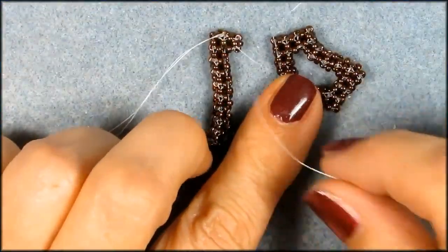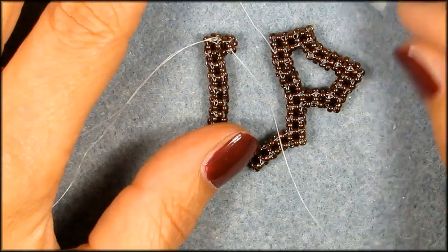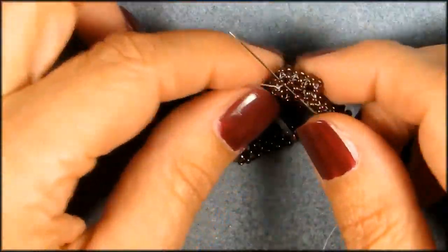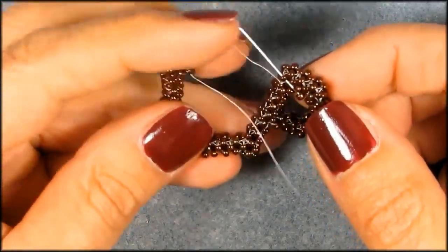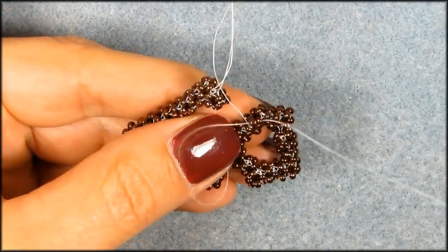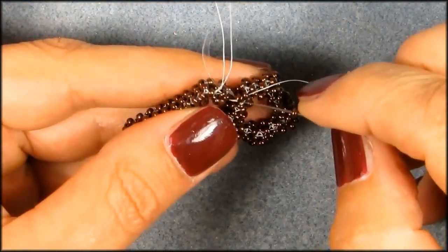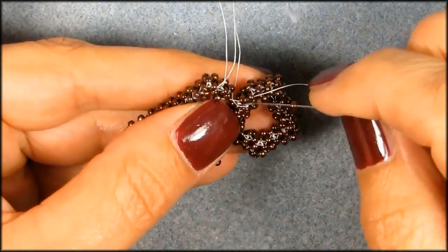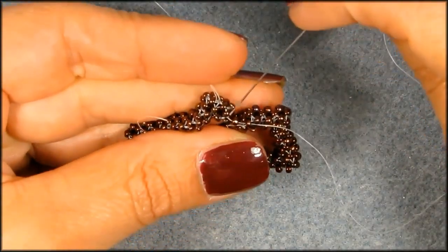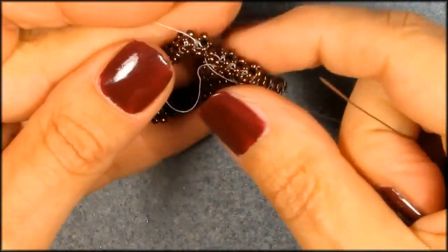And we're going to connect. So we're coming out of this bead, and we need to go connect to this bead right there. So we're going to pick up one seed bead and pick that one up. Now we're going to pick up another seed bead — get these threads out of the way so you can see it a little bit better. Then we're going to pick up one seed bead and go back into the one that you came out of. So basically everything is the same — you're just going to continue your crawl.